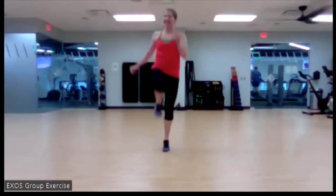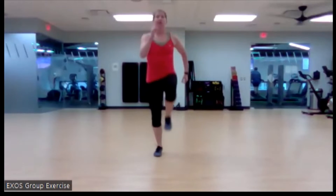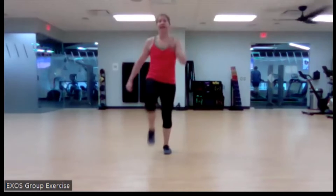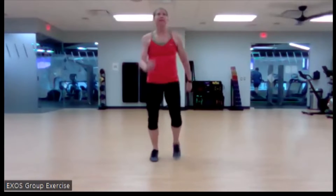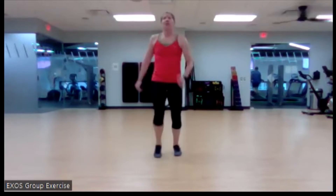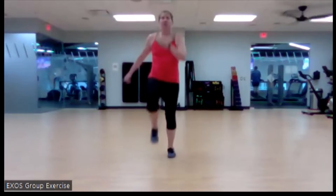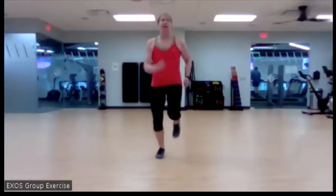We're going to go to a skip. It can be a small skip, it can be a little bit bigger of a skip. We're going to get a little explosive and dynamic in some of our movements today, so we want to make sure that our bodies are prepped for that. We're going to go back to either a strong march, or a jog, in three, two, and one.